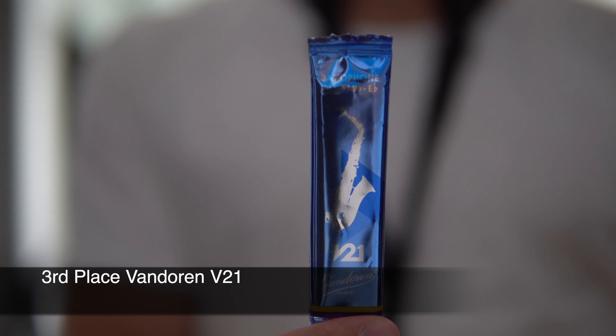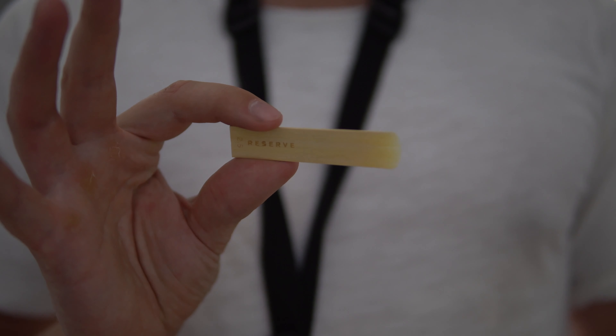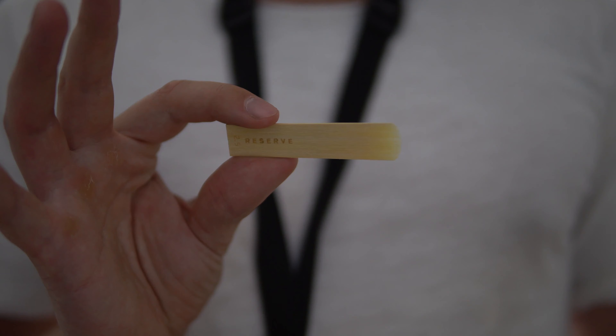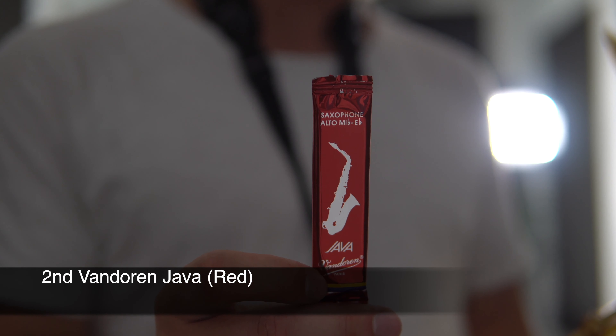In the 3rd place, I put Van Doren V21. This one is a lot more stable and gives that funky punchy sound. I am so glad that I did this mini research, because I found a reed which is amazing and I really love it — Van Doren V21.